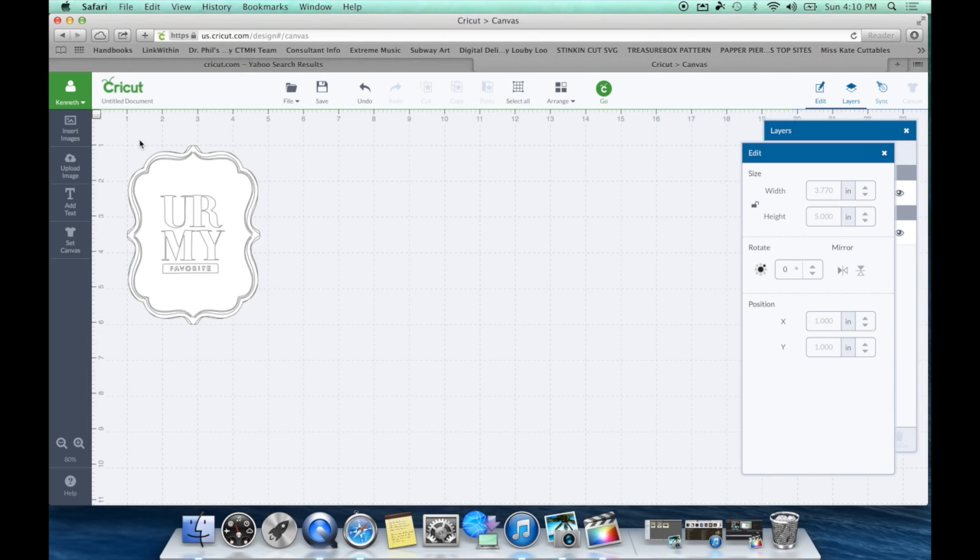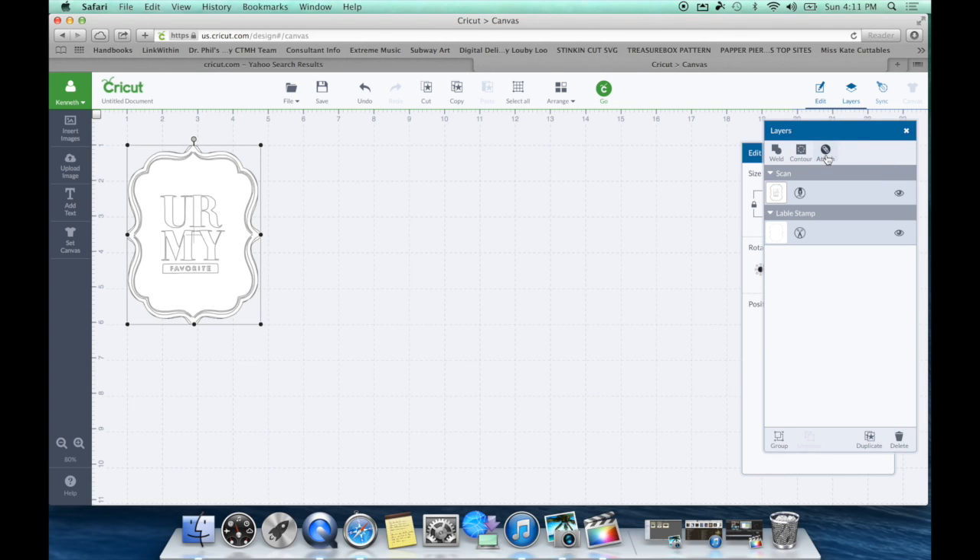Select your first image and position it at X: 1.0 and Y: 1.0. Do the same for the second — X: 1.0, Y: 1.0. What we've done now is a perfect alignment — perfectly centered both up-down and left-right. I love using X and Y coordinates. Now we can go ahead and Attach, and go back to the machine for cutting.